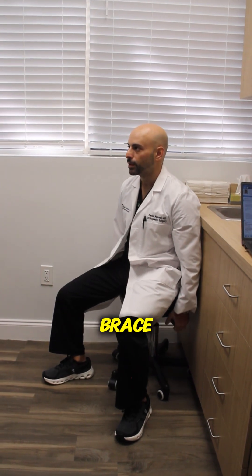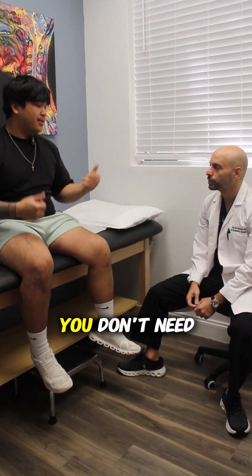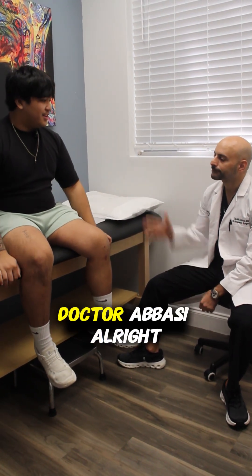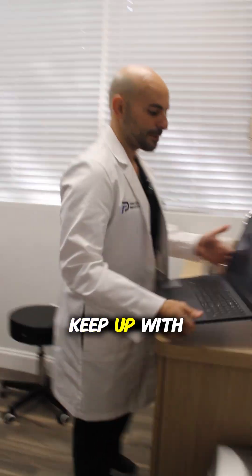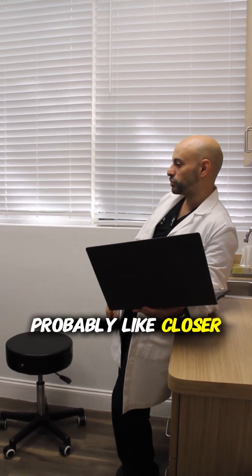You should be able to wean out of that, okay? What questions do you got for me? He wanted me to come see you first before taking that away. You don't need it — perfect. Keep up with the physical therapy. I'll have him send another script and let's see you back in closer to six weeks.